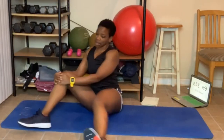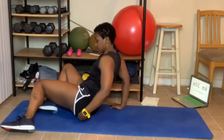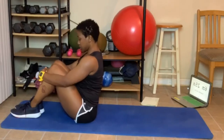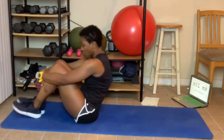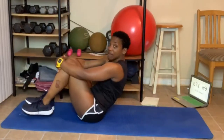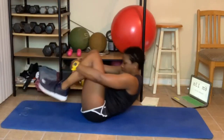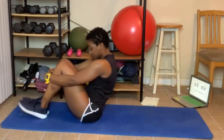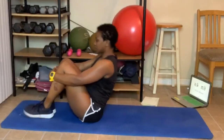And come forward. Great job, everyone. Now we're going to lay back and do some back rolls. Sit up, grab your knees — or you can grab under your legs. We're just going to roll back, vertebrae by vertebrae. Slowly go back and come up. One more time — slowly go back and come on up.